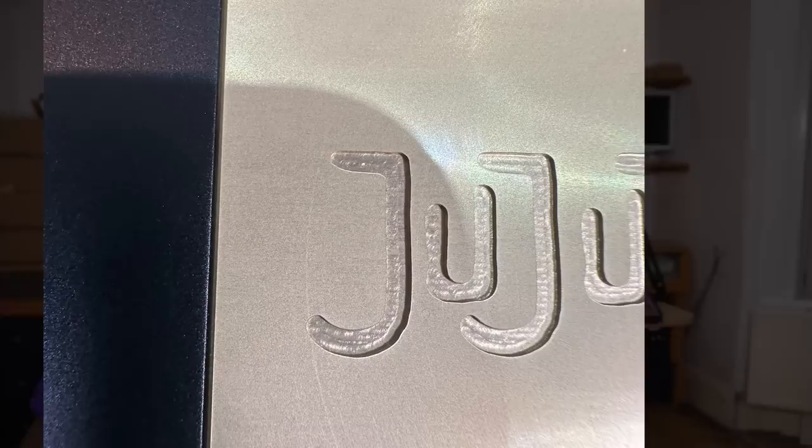I could also feel the seam between the top and bottom case, enough to tell me that they weren't aligned properly. So at this point I decided to open the case and see what was going on. I regret doing that.